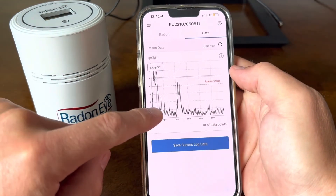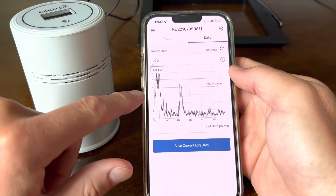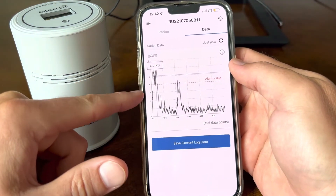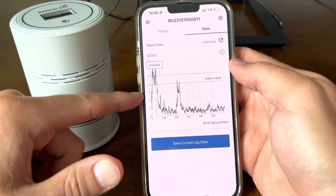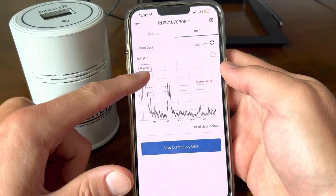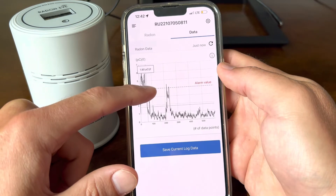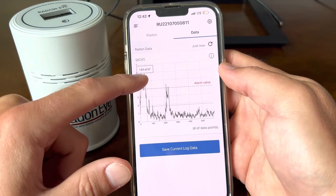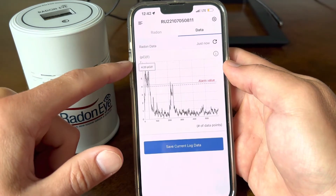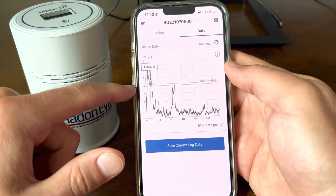You can see here on the trend line — this is where we went on vacation. We didn't have any air conditioner going, we had all doors closed, and we're maxing out here. This is considered a very unsafe level. I believe during this duration we got up into the 6s. Consistently being in a 6 range is pretty dangerous, so you need to get that taken care of.